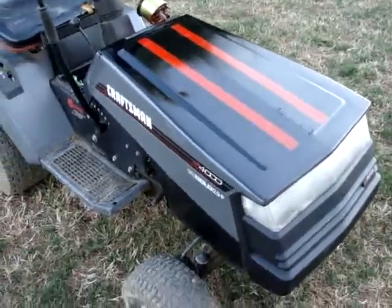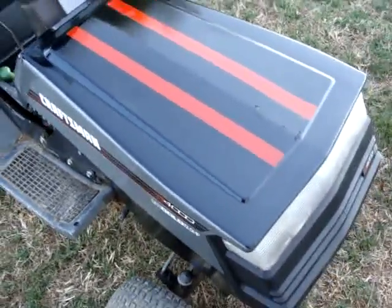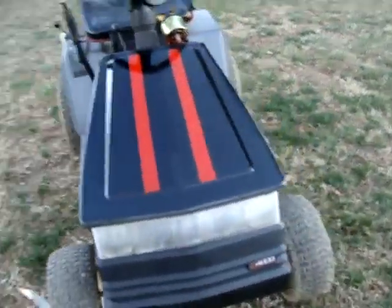Yeah, so that's basically what I did for a couple days now. Put the black coat on yesterday, and just now I did the red coat. But yeah, that's pretty much it — it's just some painting. I like the Craftsman. He's got one of the coolest mowers around.